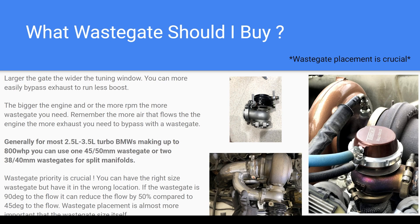What wastegate should I buy? This is highly debated as well, but there is information from companies like TurboSmart where you can watch their videos and find out what they suggest. Typically, the bigger the engine and the more RPM, the more wastegate you need. Also, if you're trying to run lower boost — especially on a bigger motor — you need more wastegate. The wastegate's job is to let exhaust bypass the turbo and go straight out the exhaust.